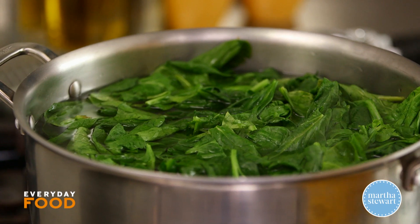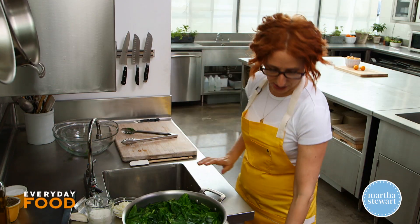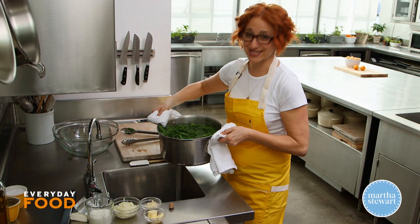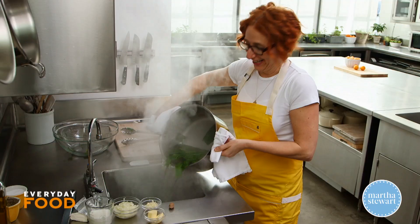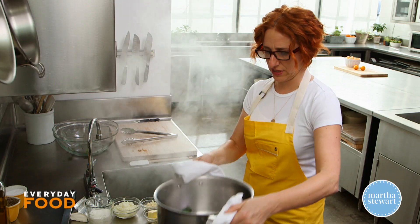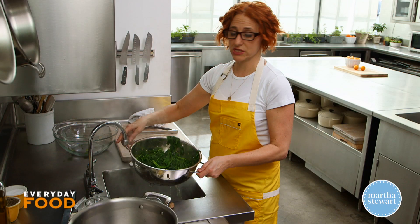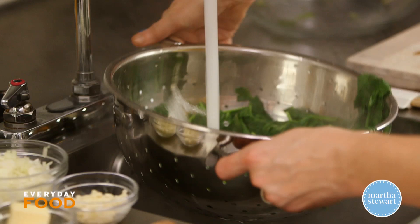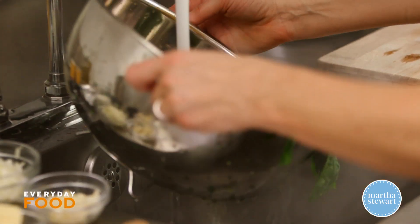It just needs to wilt down for a second, and then I'm gonna drain it in my sink into a colander. Give it a drain — step back if you don't want to get steam-blasted. You can see already that it's shrunk quite a bit. I'm gonna rinse this so it's nice and cool. You can put it into an ice bath if you want to, but this works just as well.